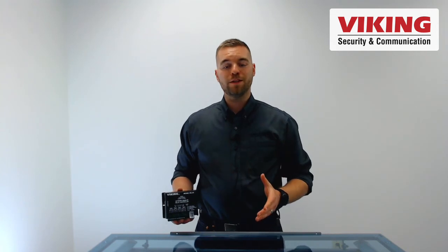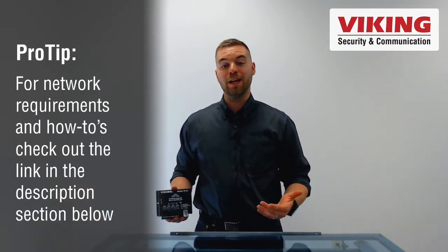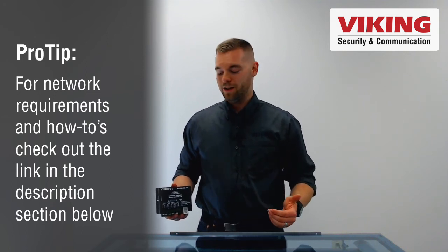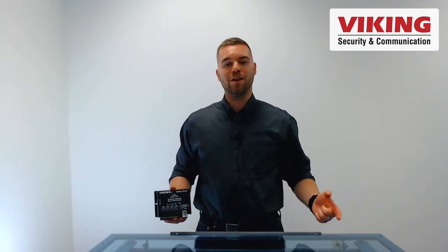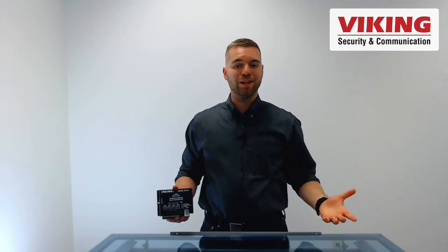The RC-4A's inputs can also be used to trigger another RC-4A across the network. In that Canadian shop example, if they wanted to play a notification tone over their paging system anytime the temperature got low, the RC-4A in the shop could trigger a second RC-4A in their main office location, which would then activate an alarm tone.